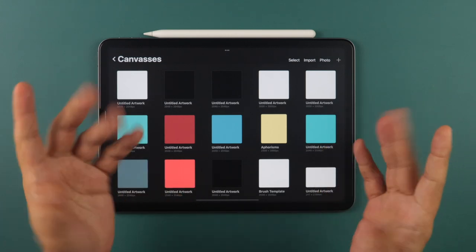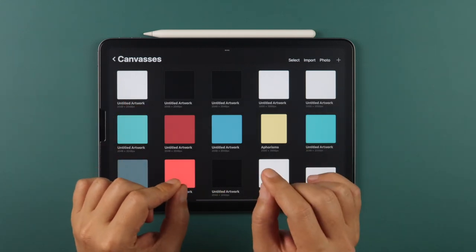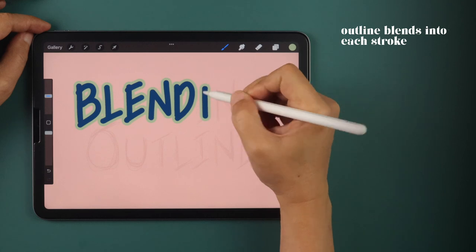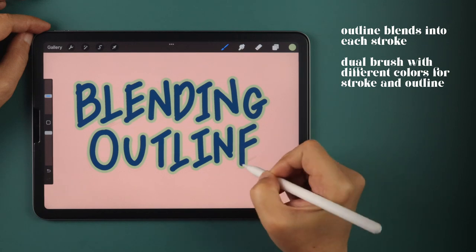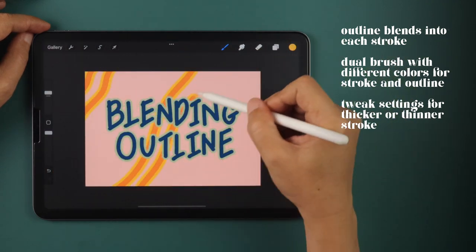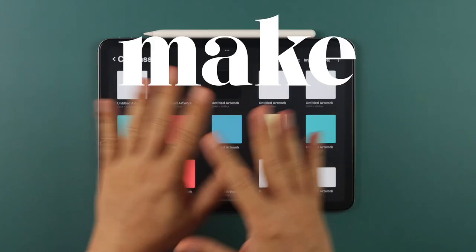Hey guys, welcome back to the channel that teaches you how to make Procreate brushes. For today's brush, we're creating a hard-to-find but easy-to-make calligraphy favorite, the Blending Outline Brush. It's a monoline brush with a built-in outline that blends into each stroke even after lifting your pencil. It's a dual brush so you can pick the color of the stroke and the outline separately. I'll teach you which settings to tweak to make the outline thicker or thinner so you can create the outline calligraphy of your preference. So let's get started and make this brush.